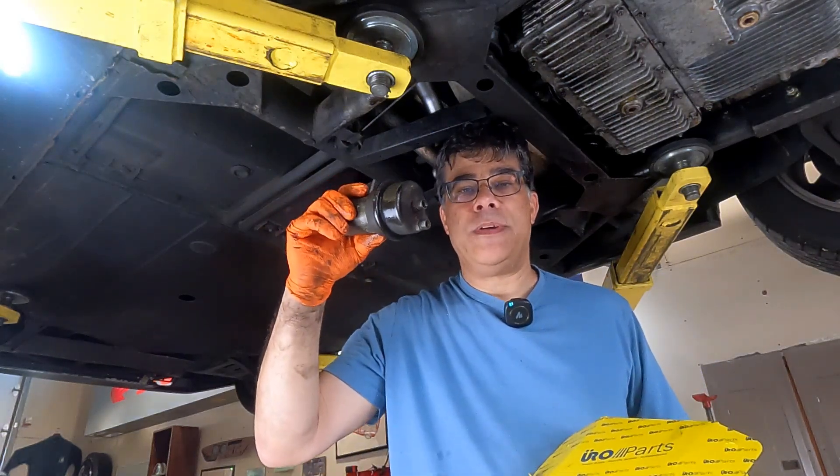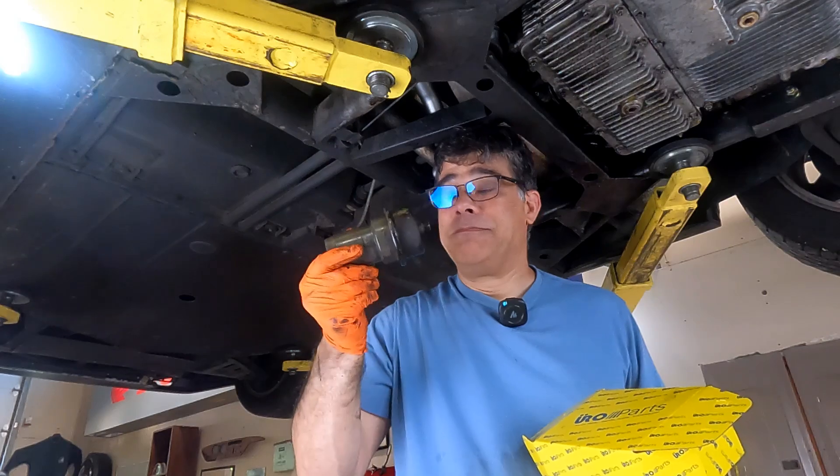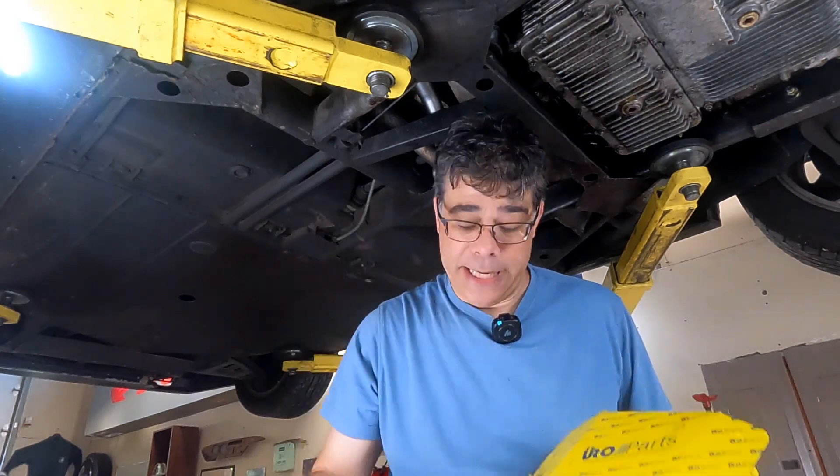Here it is in all its glory — the failed accumulator. It's a little corroded because it's exposed to the elements, but it's time to replace it.